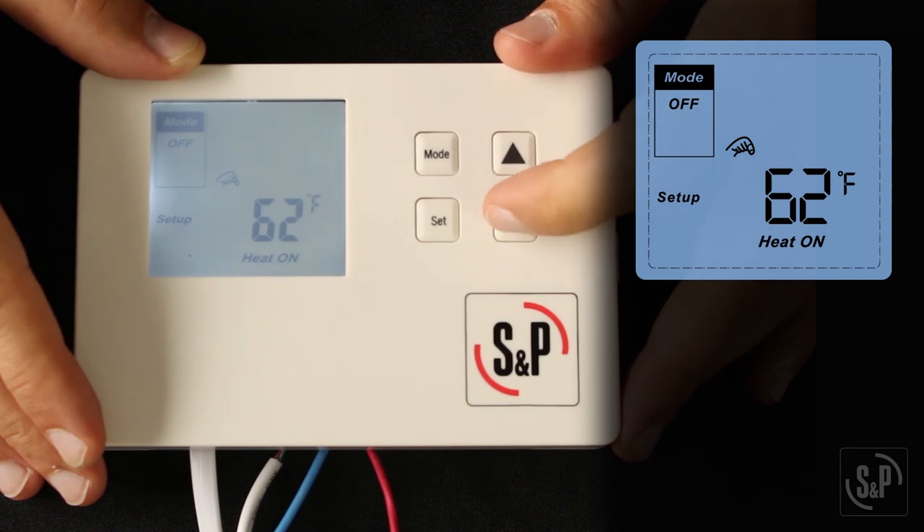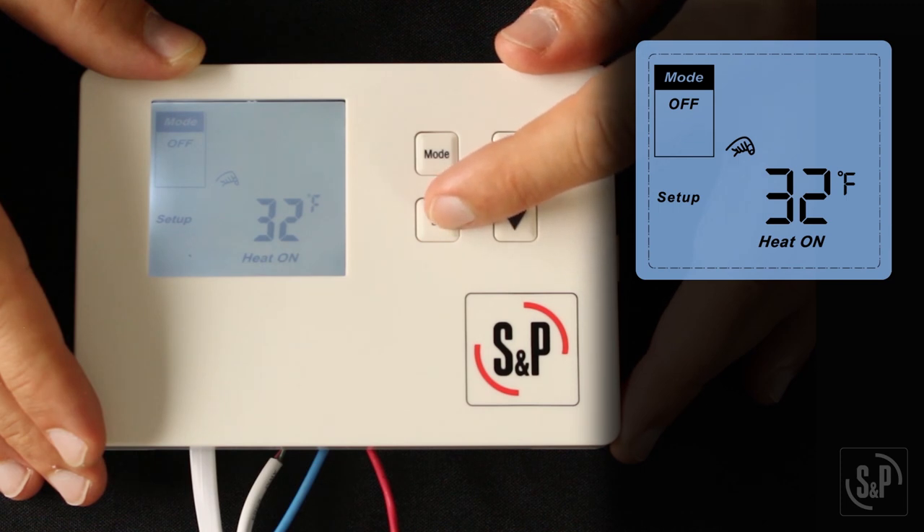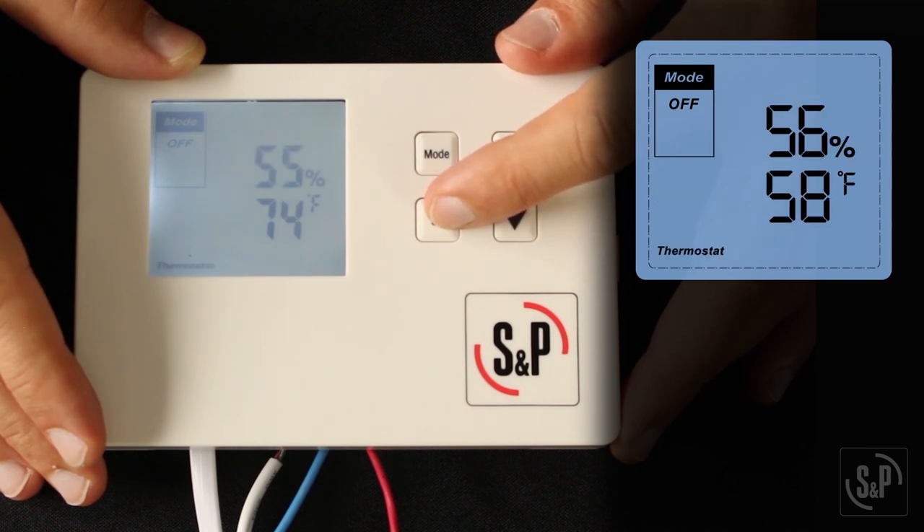Last, you will see 'heat on' on the screen. Adjust the duct heater set point anywhere from 32 to 62 degrees Fahrenheit using the up and down buttons. When the fresh air temperature is below this setting, the duct heater will be activated any time the fresh air fan is activated. Press set to confirm and return to the home screen.